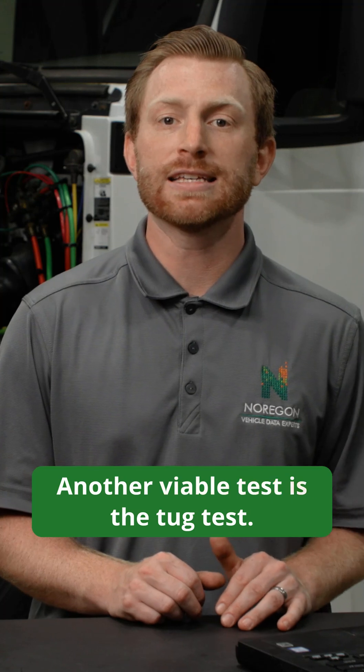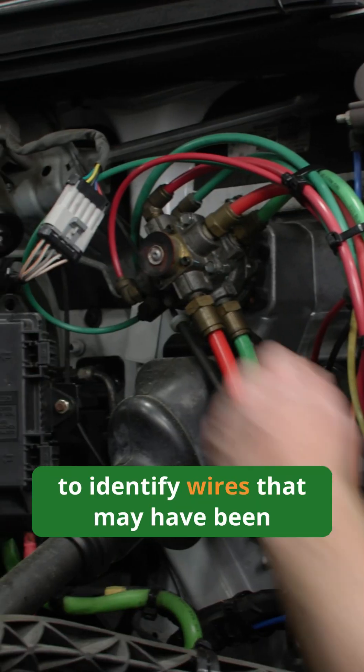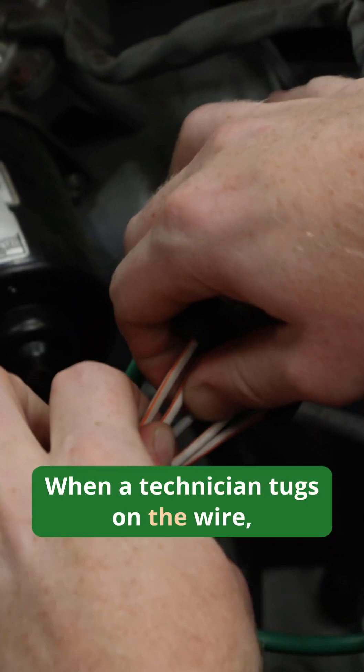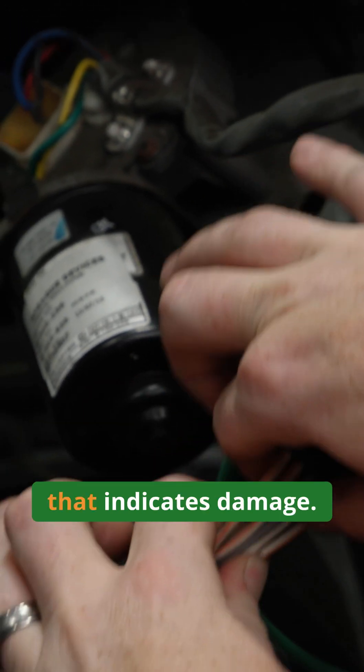Another viable test is the tug test. The tug test is beneficial to identify wires that may have been damaged by sharp objects such as a multimeter or test light. When a technician tugs on the wire, they can observe abnormal stretching, corrosion, or breakage that indicates damage.